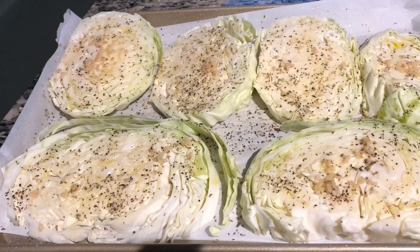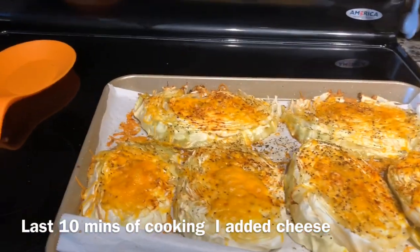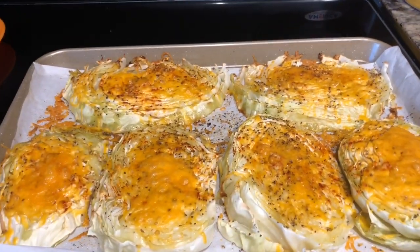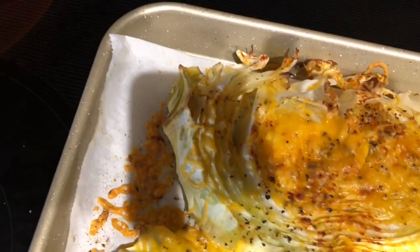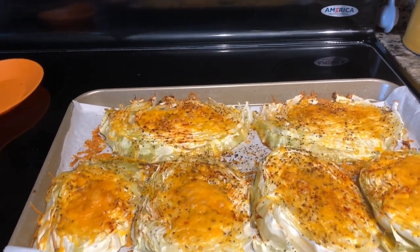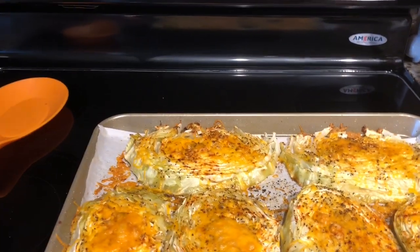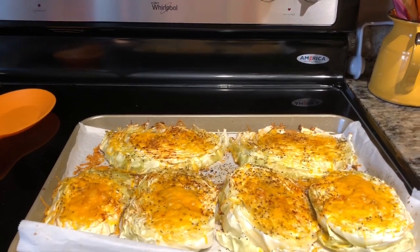Here are the cabbage steaks that are seasoned. They're going in the oven at 350 degrees for 30 minutes. Here are the cabbage steaks — they are ready to go. Look how that cheese just melted on top, and see how on the edges of the cabbage how they are really charred. This really looks good. So again, I had one head of cabbage and you cut them thick. You don't cut the core out, you just cut it off on the end. Lay the cabbage down and you'll see how I prepared this dish. Peace.